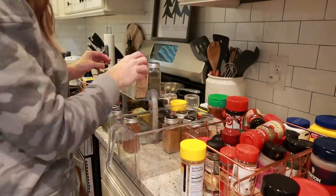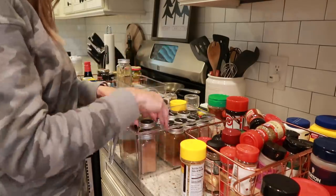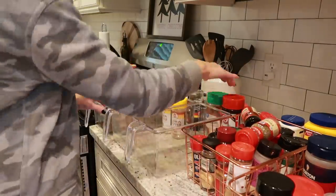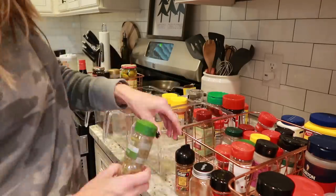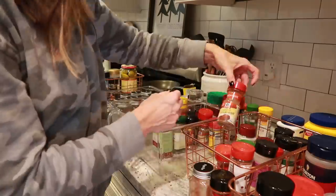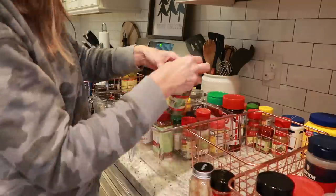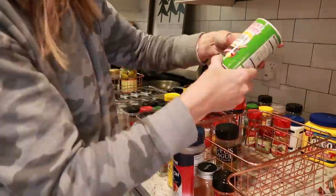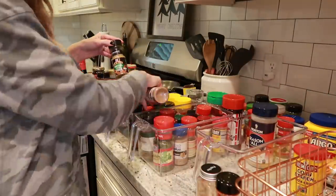Now I'm going through all of my seasonings and organizing them into these bins with handles — they are so much easier to pull out than the ones I had before. I have a ton of spice jars I had organized and put labels on in a previous pantry organization video, but honestly I hate refilling those things. So I decided I'm not going to worry about how pretty the jars are — I'm just going to get spices from the grocery store and stick them in these bins.